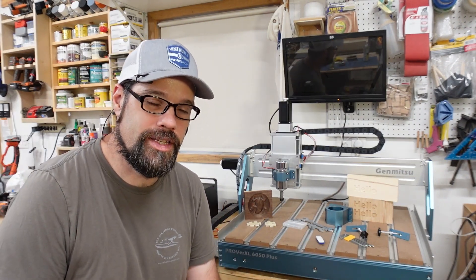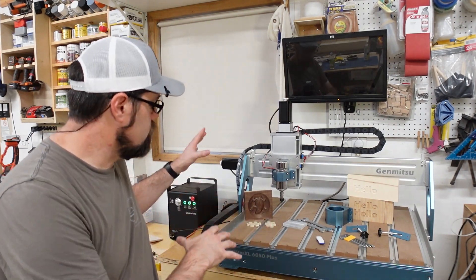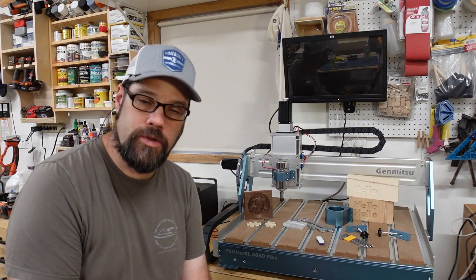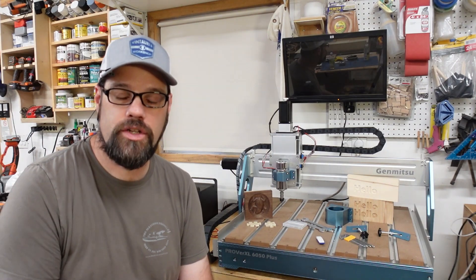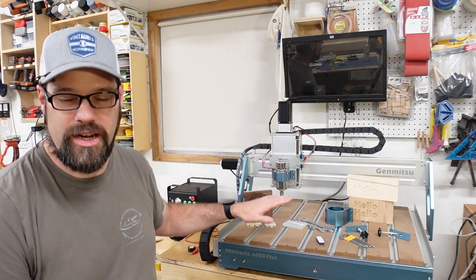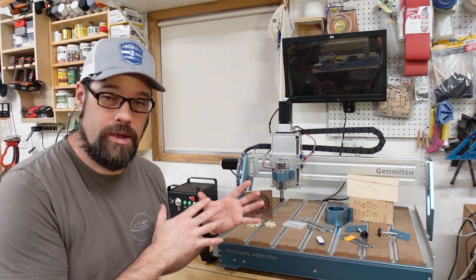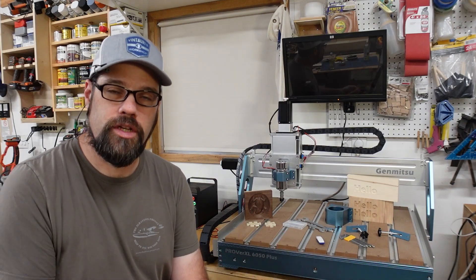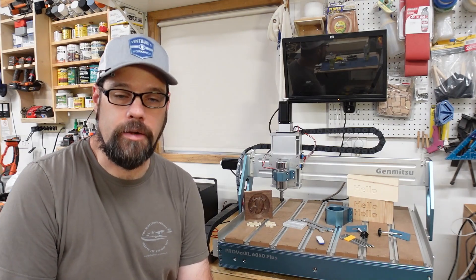When thinking about this machine, you need to know about the footprint. The true measurements including your stepper motors, knobs, cable chain, and such — you're looking at about 42 inches by about 37 inches deep, and then about 26 inches high. If you're building an enclosure, which I would probably recommend, you're going to want to give yourself a couple inches of wiggle room for access, movement, and maintenance.